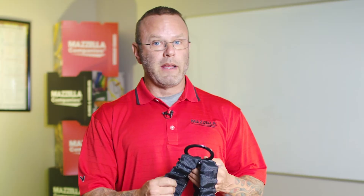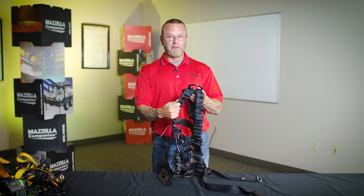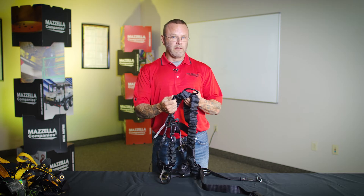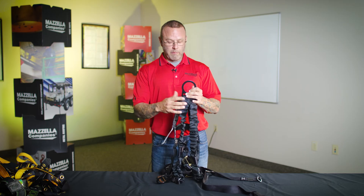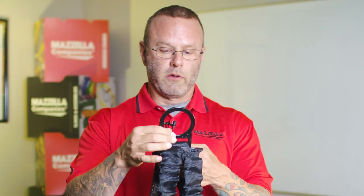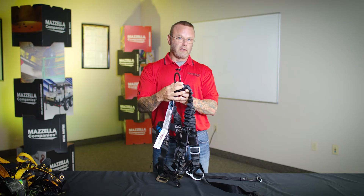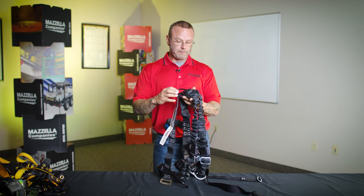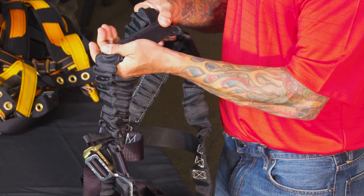First thing I'm always going to recommend is that you do your inspections without gloves, because you need to be able to feel the material. Obviously you might make some considerations if you were working in a facility with heavy chemicals or something like a sewage treatment plant, but bare hands is best. We want to start at the top with your first buckle, checking to make sure that it moves freely, that there's no distortion, no corrosion, no heat damage, weld splatter, etc.